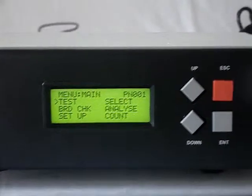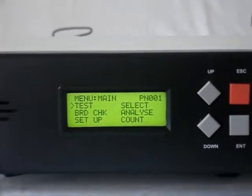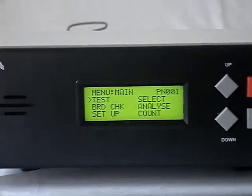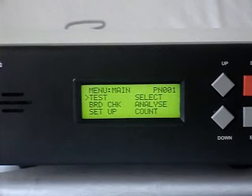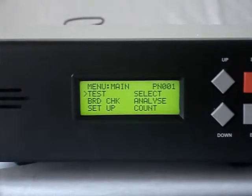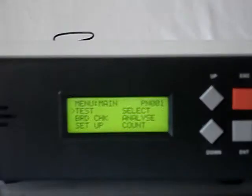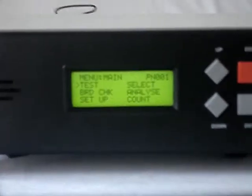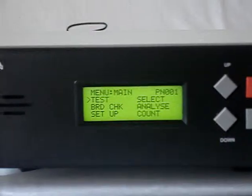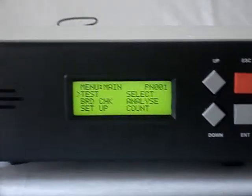Now let us see how calibration is done for FACT. As we do not measure any actual quantity, the calibration process is different. You can decide the periodicity of checking FACT, and two things can be done: one is checking a board using the board check facility of FACT, and secondly, the harness data stored in that particular program number can be checked.